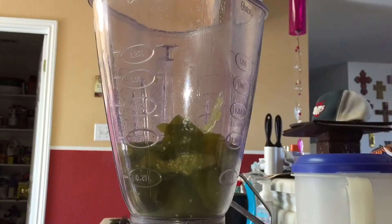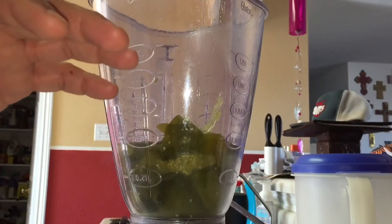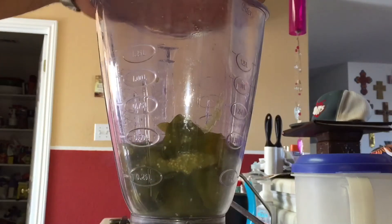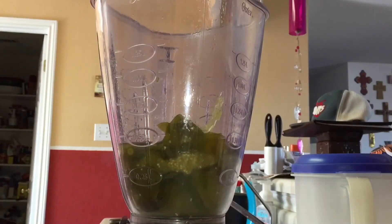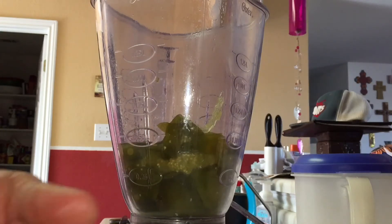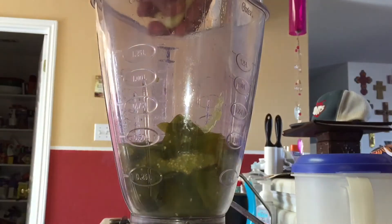So what I've done so far is I've taken the tomatillos, jalapeños, and serrano peppers, along with the water that was in that pan, and put everything in the blender. To this, I'm going to add — I've got four large cloves of garlic, they're pretty big so I cut them in half — so eight cloves of garlic here.